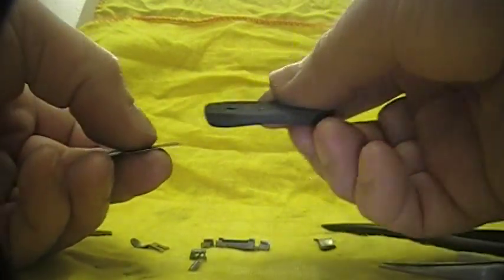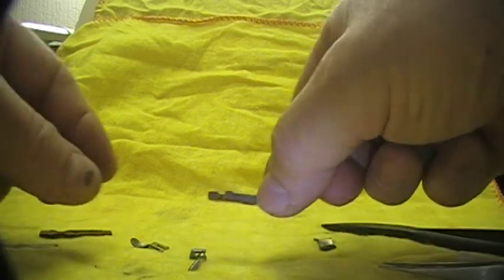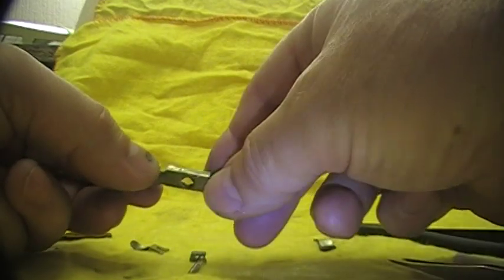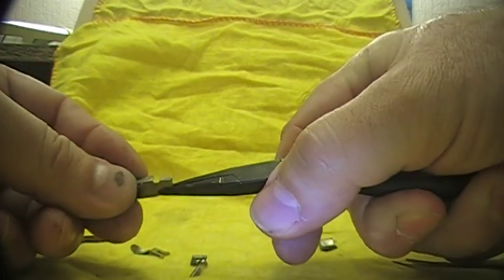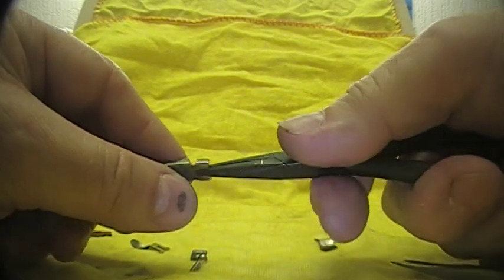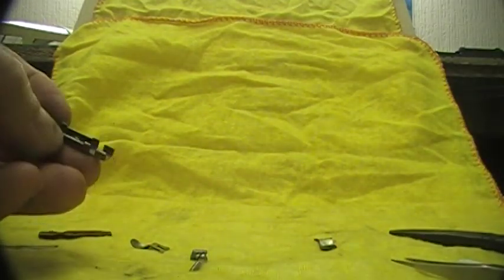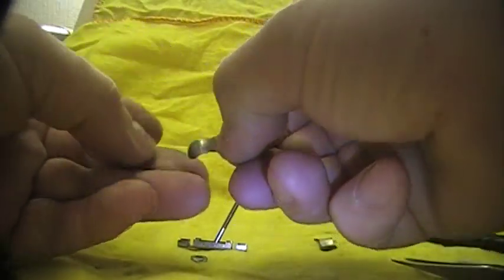I use a track cleaning rubber to clean it all over. Now the same with this — you can see there's a little bend in this, which is often a problem as well. It allows the pickup shoe to drop down too low and it can jam up between the rails at the points. So just straighten this out a little bit. Now we have a straight unit. I use the same — a bit of track rubber to clean it. Making sure everything is clean, we can then put it back together.